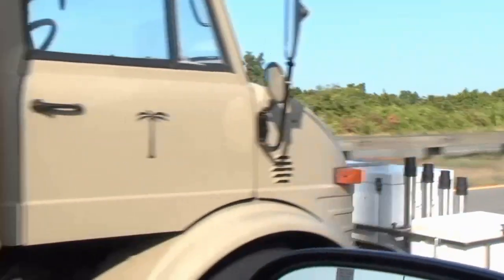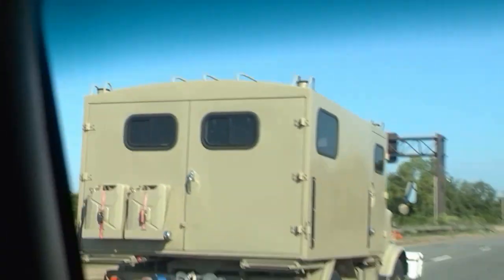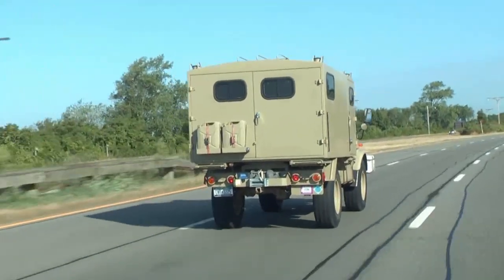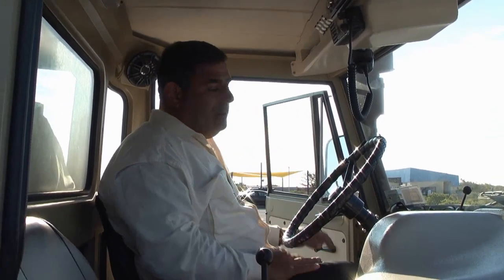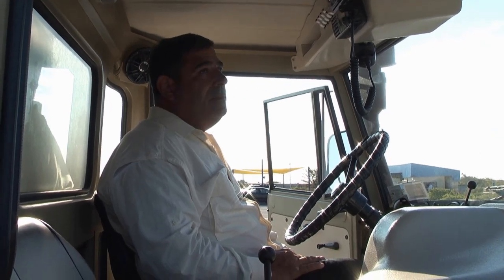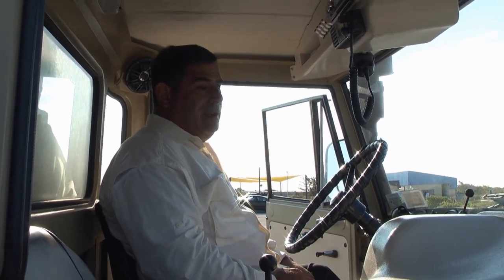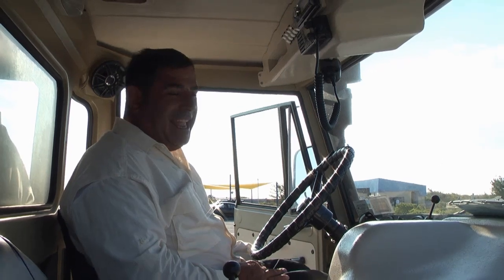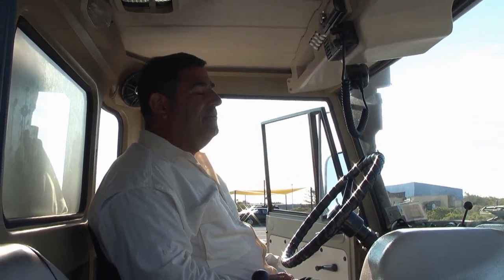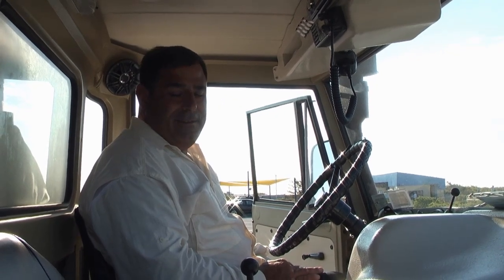I bought it about five years ago — it was originally camouflage colored — and for about two years I did nothing with it because I didn't have the time. Then I started to work on it, and in a period of a year we took everything apart, took the cab off, sandblasted it, painted it, and came up with all the little things we wanted to put in it. I took it on its maiden voyage maybe three years ago out to Montauk. On the maiden voyage, the bolts on the fan unscrewed, cut into the radiator — I was stuck on the beach in Montauk with fishing buddies helping me pull the radiator out. It was an ordeal, but after getting all the bugs out, it's been a lot of fun.